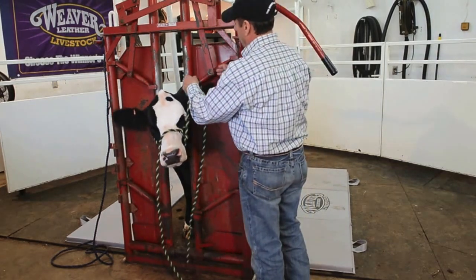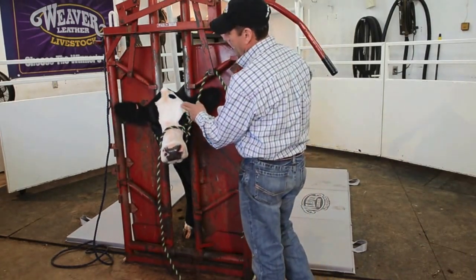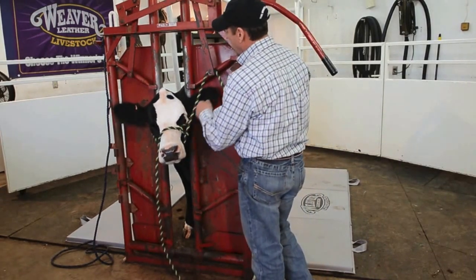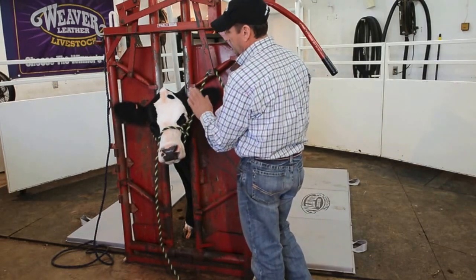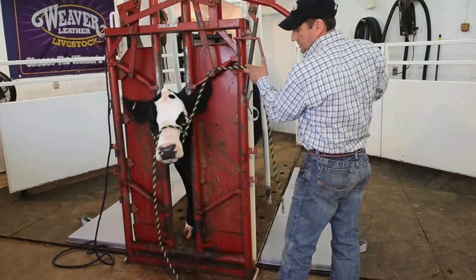The big thing here is getting your halter on and making sure it's fitted right. Basically, we want the nose band to be halfway between the eyes and the nose. We want to secure this side first — that's probably the biggest thing I could tell you to get started.